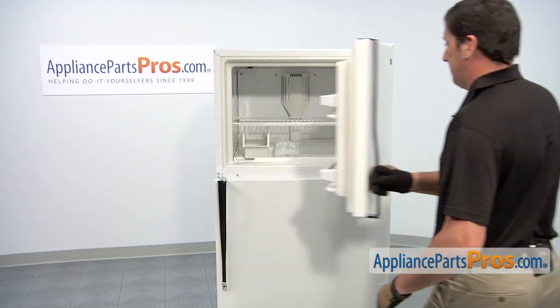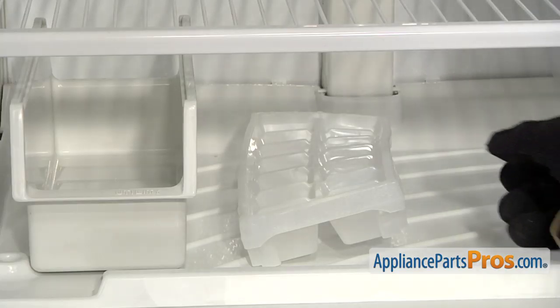Start by opening the freezer door. Remove the old ice cube tray.